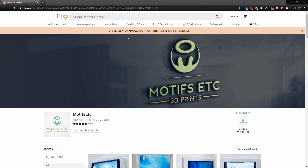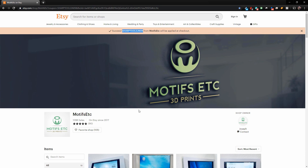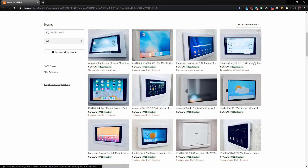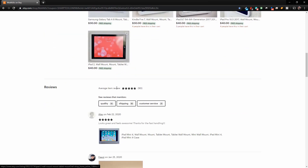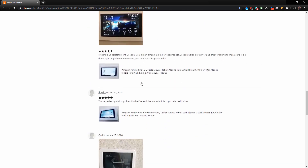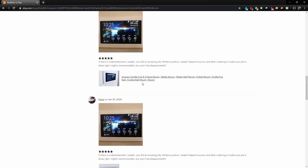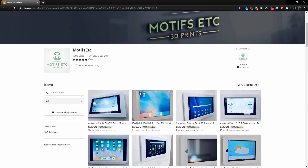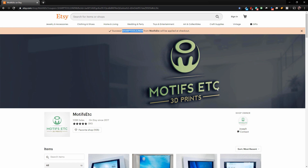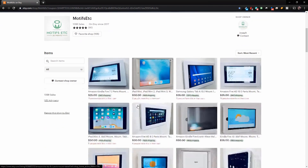I will leave a link in the video description, and if you use the code SharpToolsJN09, you will get a discount on your order. They have all kinds of stuff for Fire 7s, iPads, and Samsung Galaxies. The average review is five stars with lots of happy customers — it's a really high quality mount that looks very clean once complete. Definitely check out Motifs Etc. 3D prints on Etsy before you buy your tablet mount.